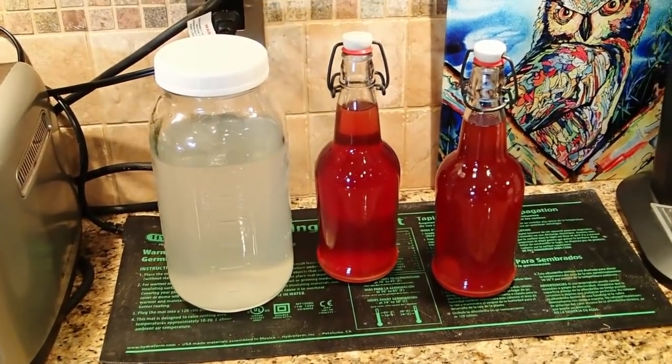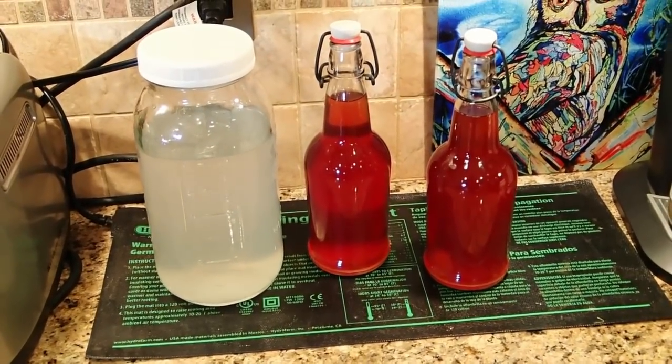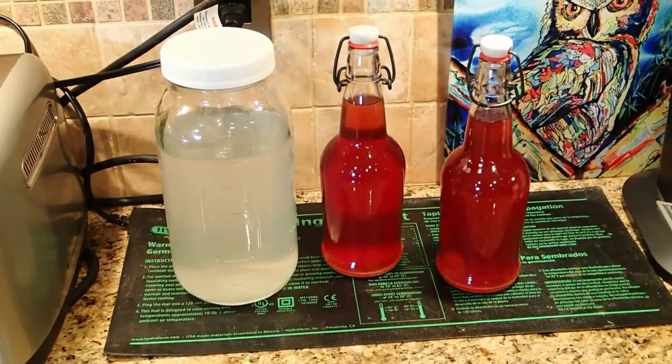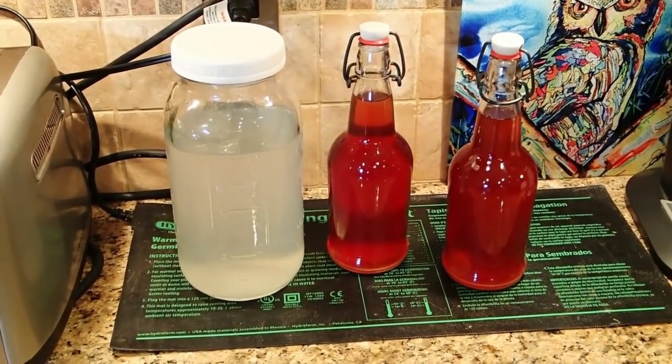I found that my coconut water really gets a good start sitting on the seed mat, so really think about picking up a seed mat if you want to ferment coconut water. What you need to do is just let this jar sit here for about two weeks to get a really good colony of probiotics established in this jar, and then I'll show you what the next steps are.